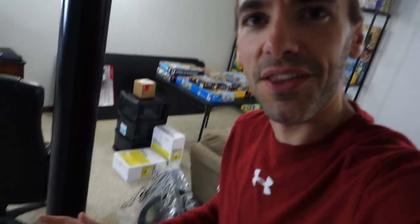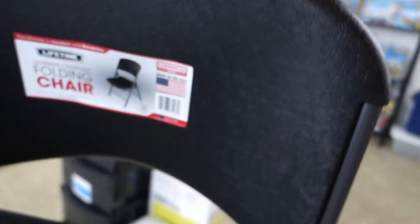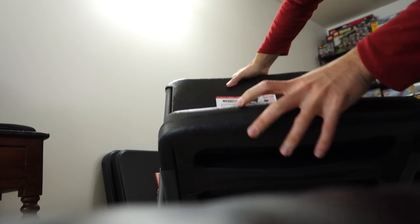I almost forgot — you're probably thinking, how exactly are you going to sit at the table? Well, I got two chairs. These are Lifetime chairs. Let me take one out of the packaging so you can see it. This video just went way unorganized — you can tell I really prepared for this. Nice little plastic chair.